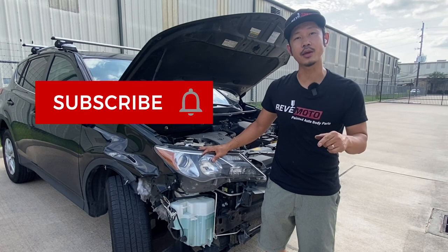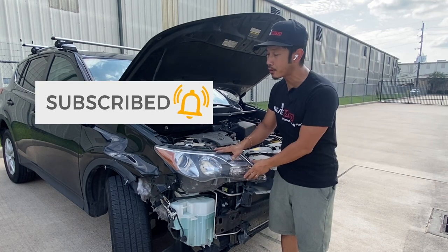Hey guys, if you like this video go ahead and like, subscribe, and turn on the notification. Also, there's more to see.